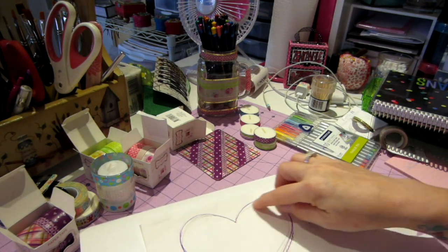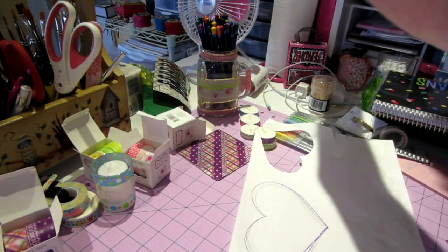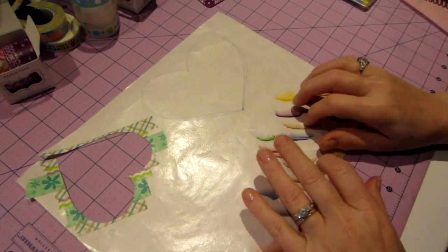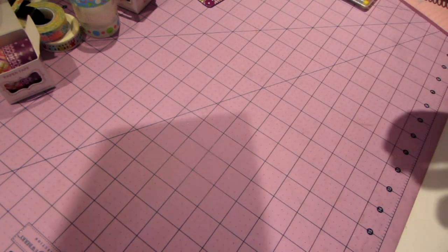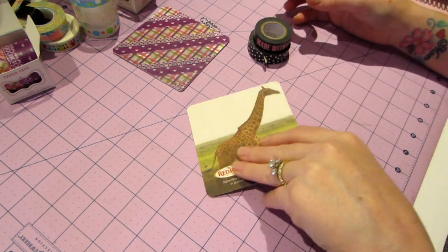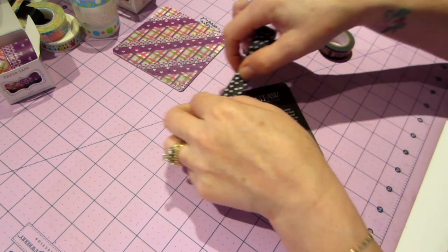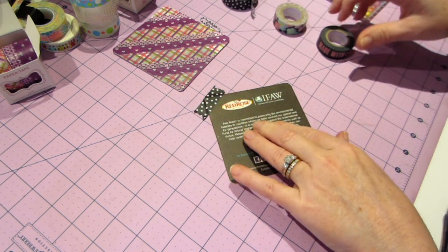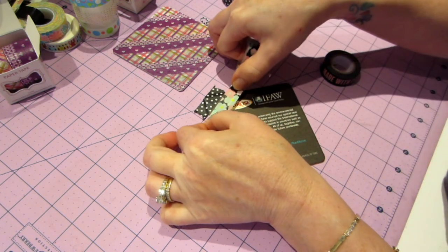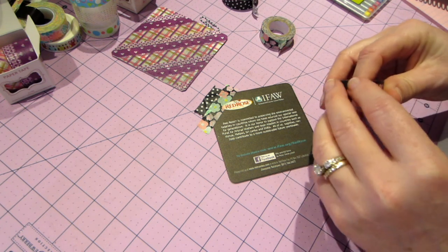I was going to cut something out, and I think I'll just do it right now. This is the side — I'm going to start overlapping the washi on this one. The furniture in the back room is black, so I want it to match. On a coaster you don't have to overlap, but when you're making a sticker you definitely do overlap, because when you peel it off you want it to stay together in one piece.